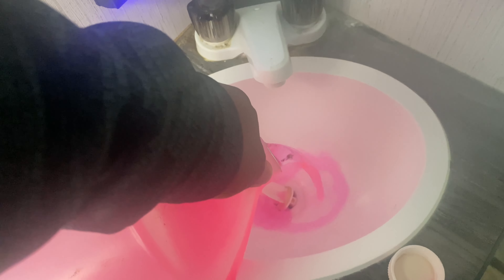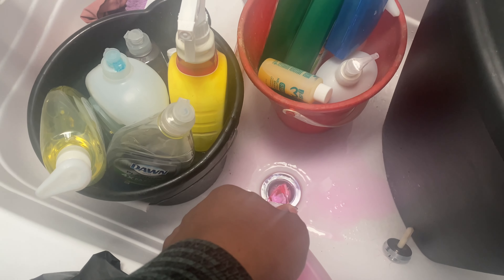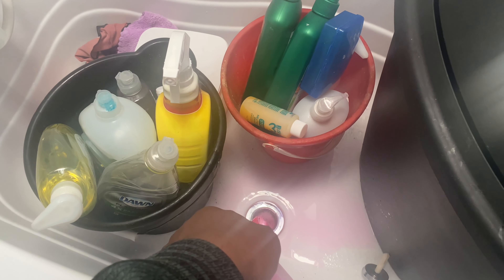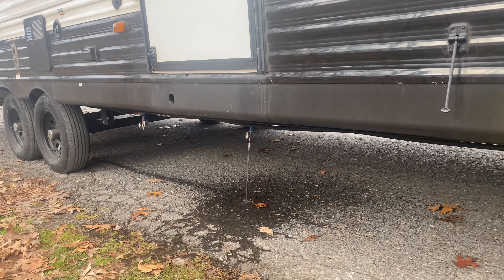Here we go pouring some antifreeze down into your back holding tank. Remember, we closed the drain already so we can pour it down here and into your tub. Pour it in as easy as you can and get a nice healthy amount down there. We're going to be storing this for a week or two and it's supposed to drop into the teens, so make sure you have enough antifreeze in your holding tanks so nothing will freeze. Pour slow so some can stay in the P-trap. Remember what I told you about leaving your low-point drain valves open as we drove off — we had some water in our fresh water tank that came out, so leave those tanks open so that can drain out.